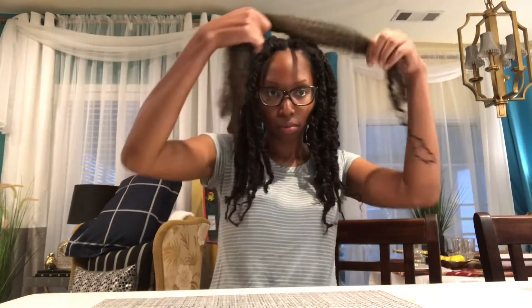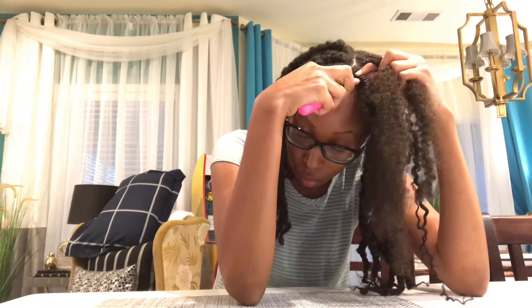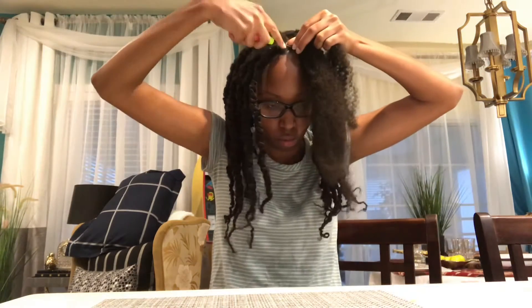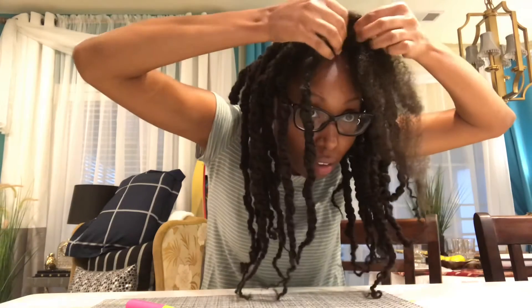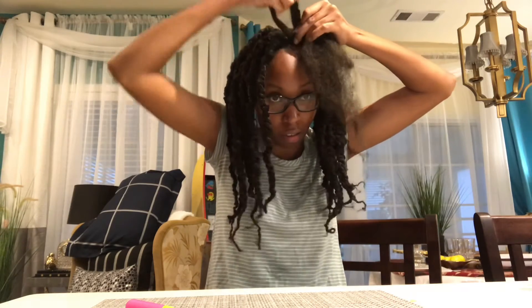I'm taking my Outre Afro Spring Twist hair and I've already plaited my hair. I have my crochet needle and the hair has a rubber band on it but it's going to pop as my hair grows out. It's a soft texture. My hair is also thick, so I'm just closing up the hair on the needle and lightly pulling it through. Do not rip your hair trying to pull a crochet needle through — you could feed in less hair at one time.